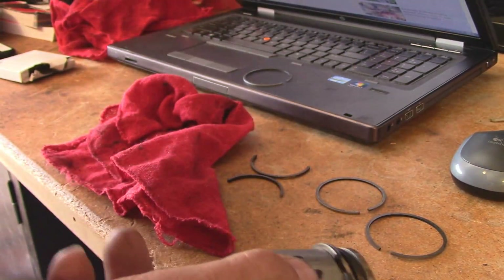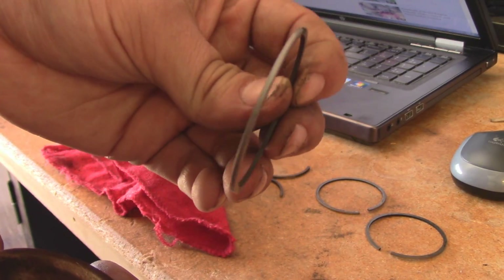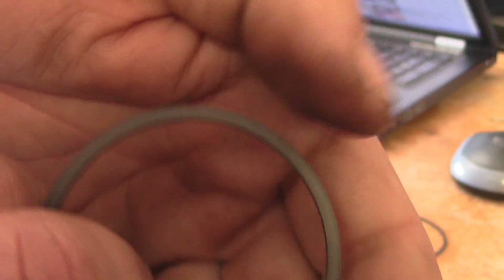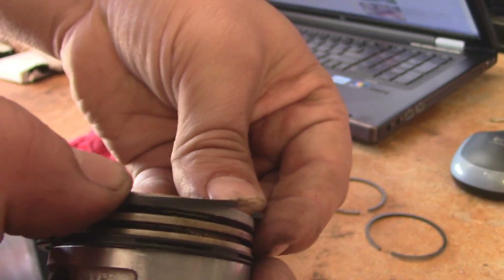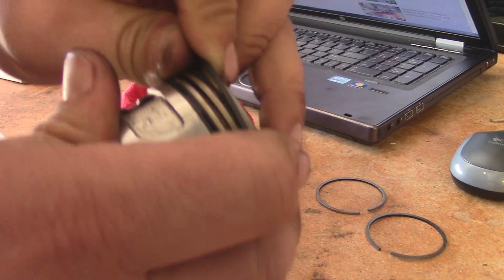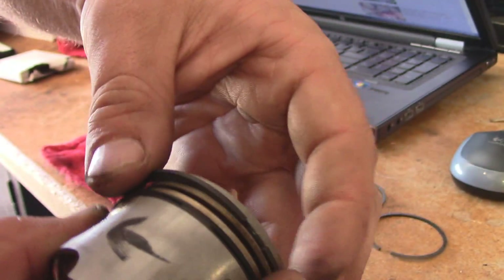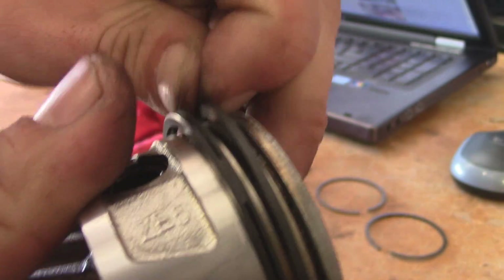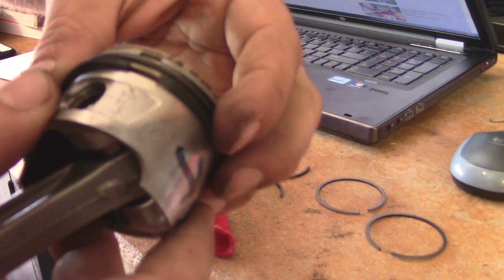Let's get the middle ring, which is all black — there's no chrome on the outer edge. The top ring has the chrome on the outer edge, and you can differentiate it because it looks distinctly different. This one goes on the same way the other one went on. You just kind of want to walk them on — take your time.